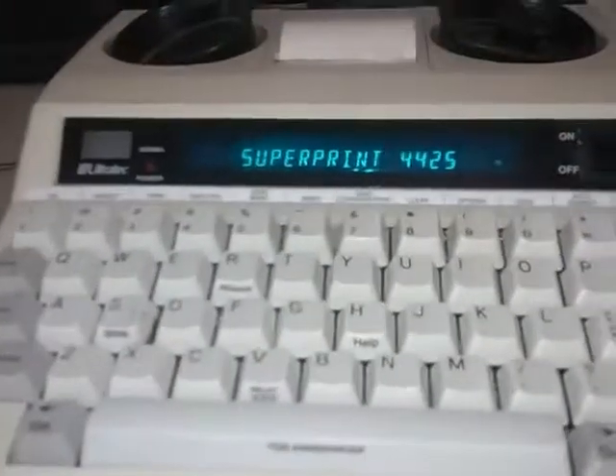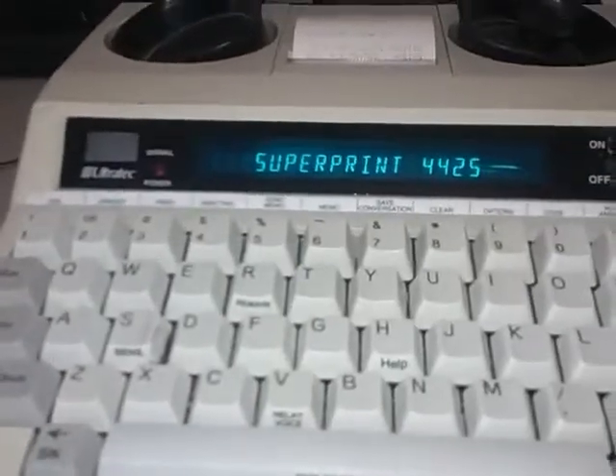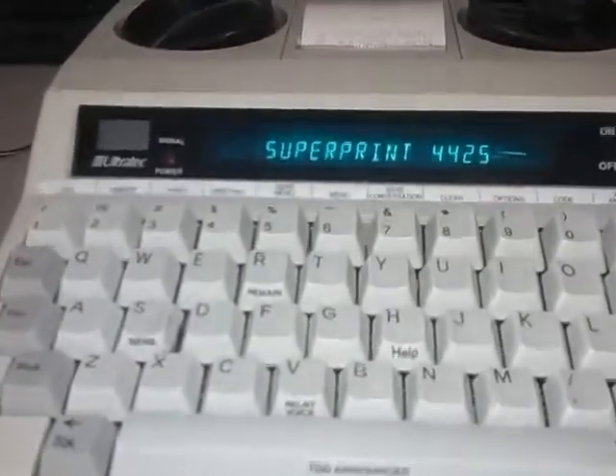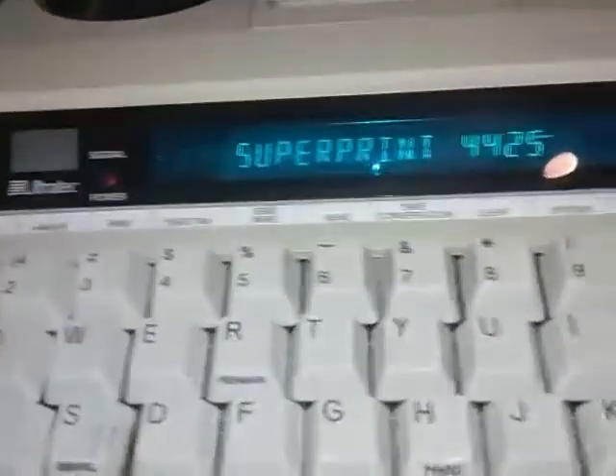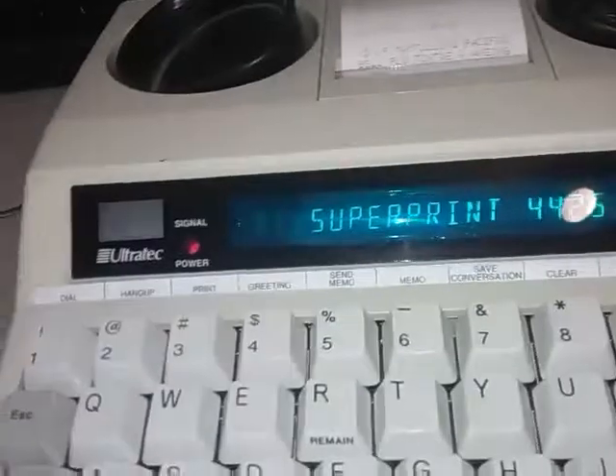We got a TDD device used for deaf people to communicate. You put the headset of the phone there. I'm trying to test it — I don't have any way of connecting to a phone line anymore, it's just smartphones. But I found some tones on YouTube so I can test it by putting the speaker up to the device.